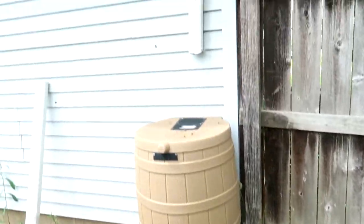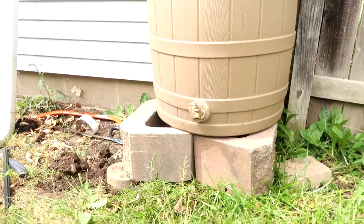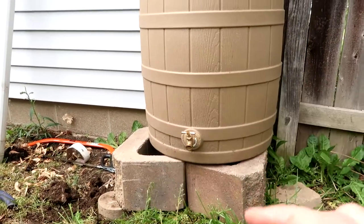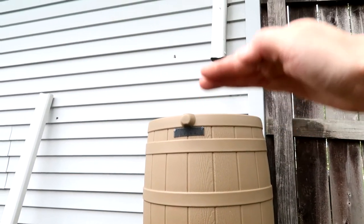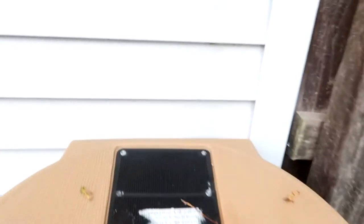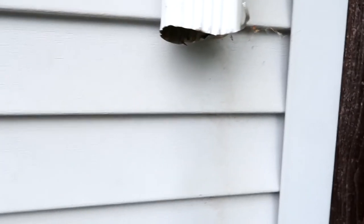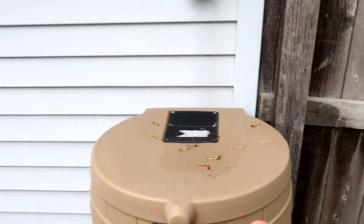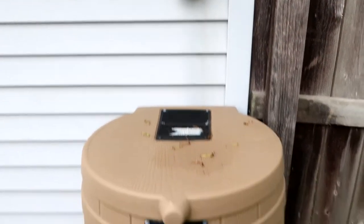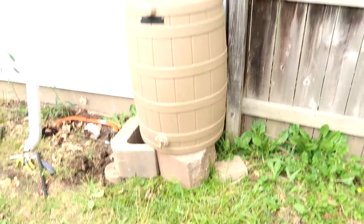And there you have it. That was probably the most redneck installation of a rain barrel ever, but it worked. I might end up putting two more cinder blocks under there so it's up a little higher — that's why I cut it a little bit higher up in case I want to raise it more. My only concern right now is grinding this down so it doesn't cut someone, but I mean how often are you going to be messing with the gutter? And I might put a plant on top of here too just so it looks a little nicer. Rain barrel installation is complete.